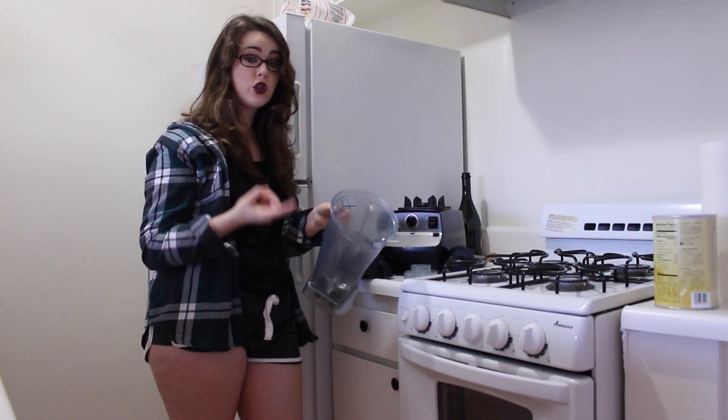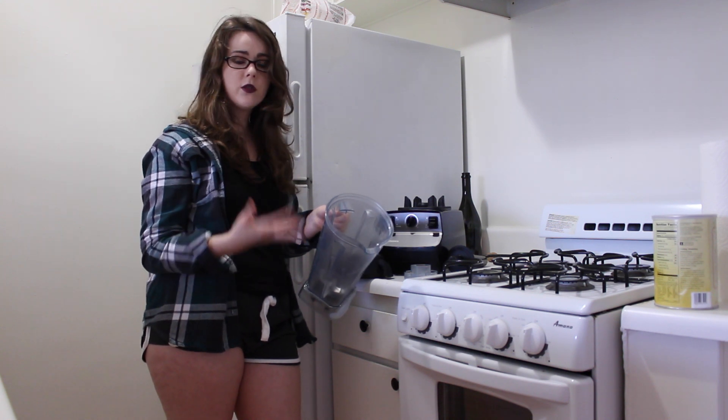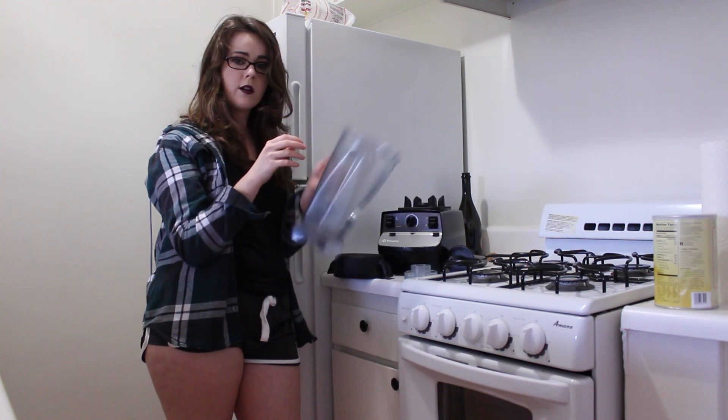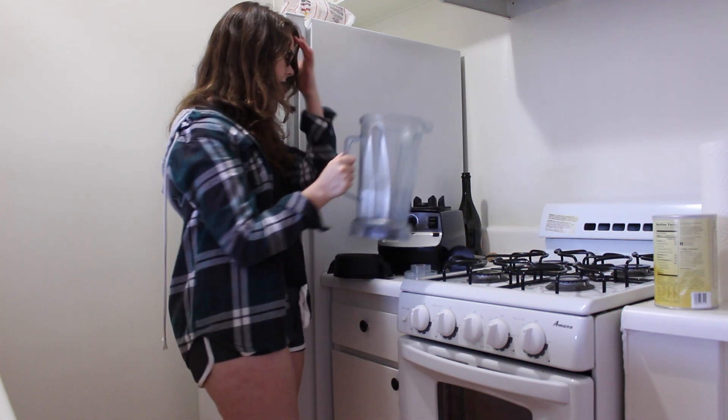That's why you can cook soup in it, make mashed potatoes, all that good stuff. And then you just put soap and water, put it on there, and it cleans itself, which is really, really nice.